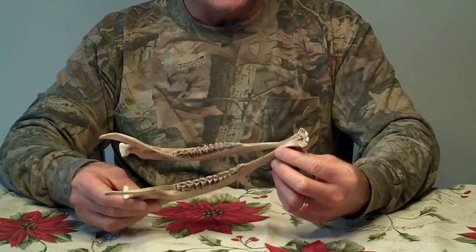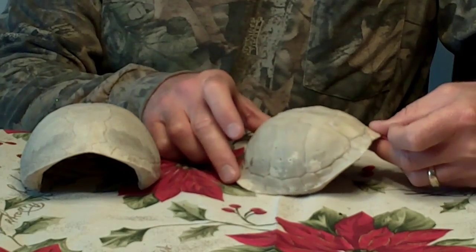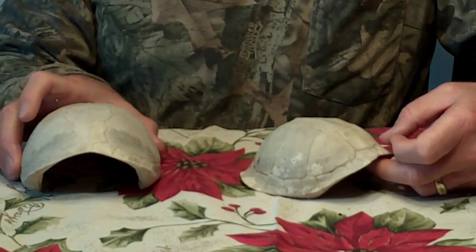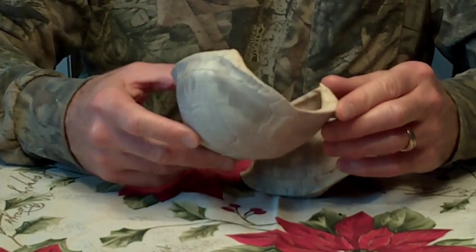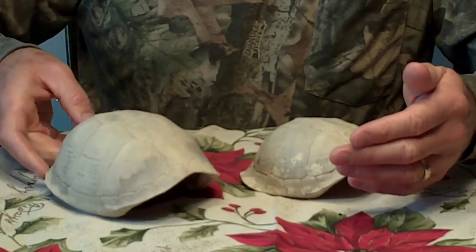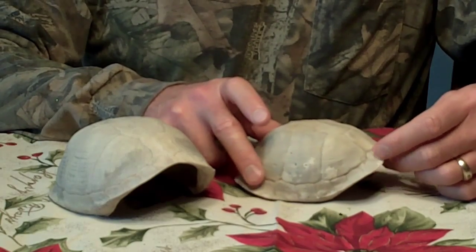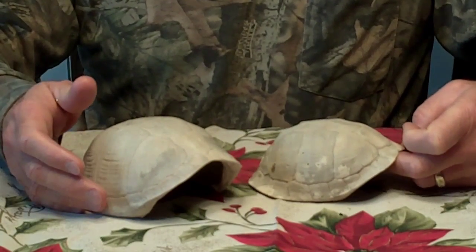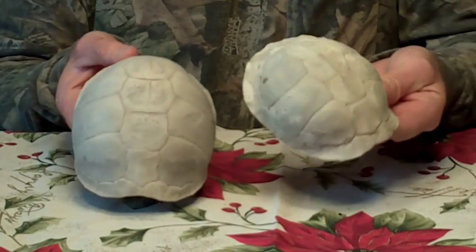I've got a couple of cool turtle shells. A lot of times when I find them they're not really in a petrified state — they're pretty crushed up. But these are in really pretty good shape and I was able to salvage them. I found them, boiled them, and got all the impurities off. One of them I found out in Loisin, Kansas when I was doing some deer hunting years ago, walking in a creek bottom.